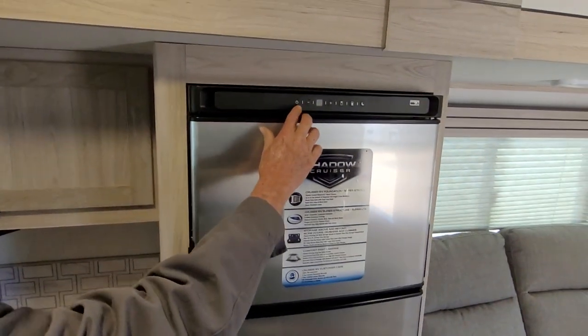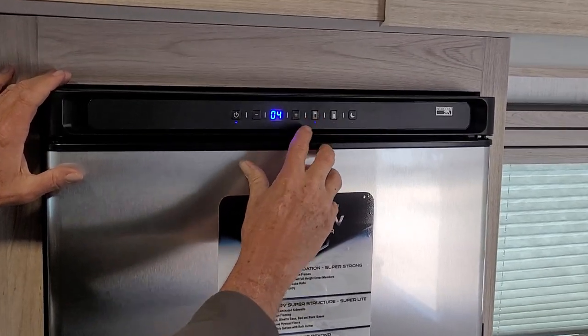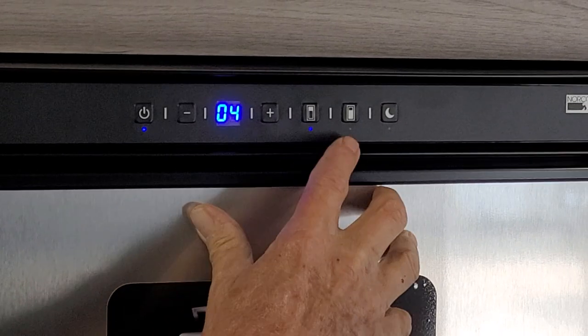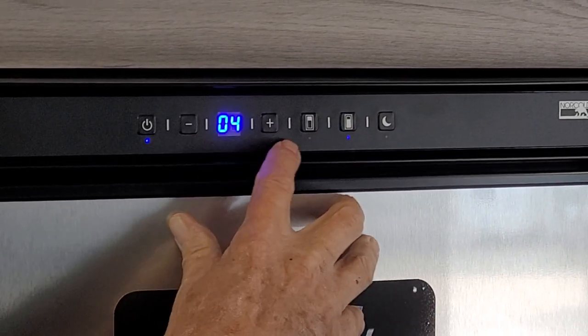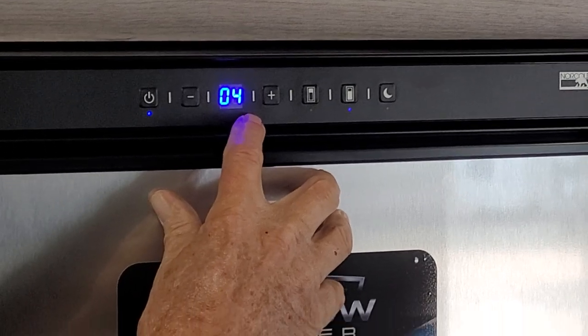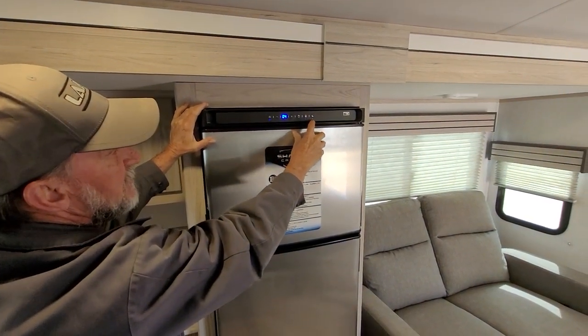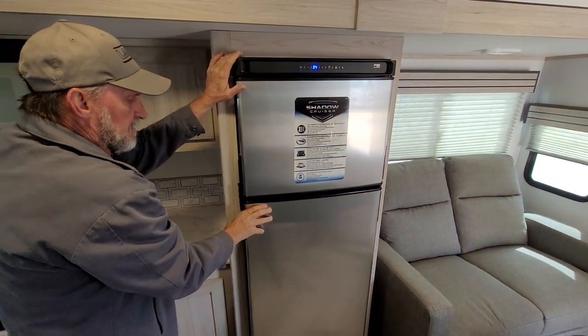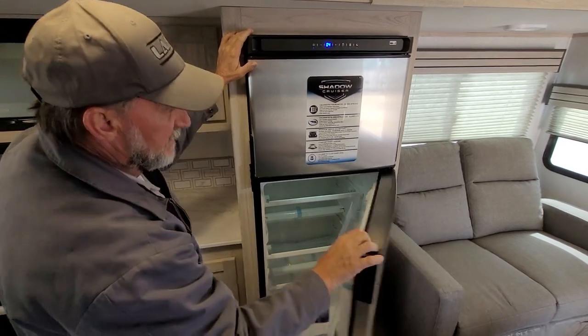On your refrigerator, it has an on and off button. In the refrigerator section, it tells you that it's set to four degrees temperature. The freezer shows the same thing. If you're running the refrigerator and getting ready to go to bed at night, you can hit where the little moon icon is — it turns it to a quiet mode, so it doesn't run as much at night since nobody will be going in and out of it.